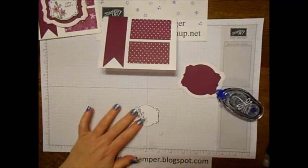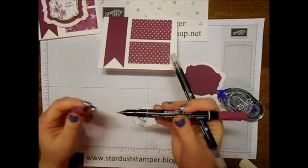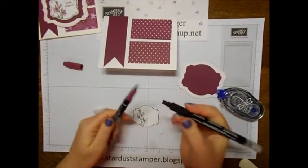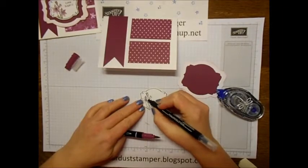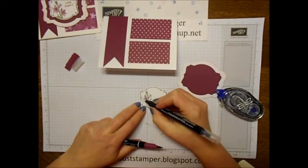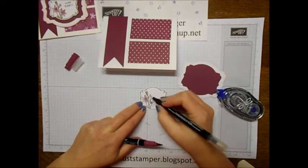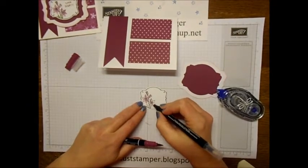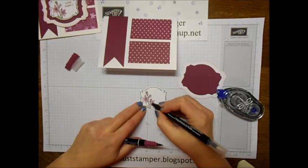Before I stick this on, I want to go ahead and use my blender pens and show you how easy it is. You can use your marker or your ink pad, but I'm going to use my art marker this time. I just take my blender pen and run it over the tip, and it gives a nice light color instead of a really dark color — just a nice pastel. On video this seems like it takes forever, but it really doesn't take that long.